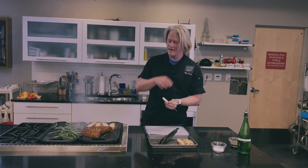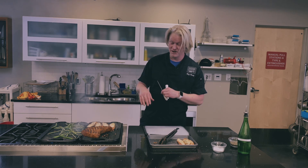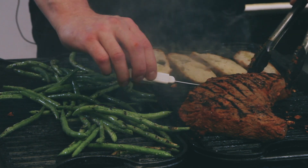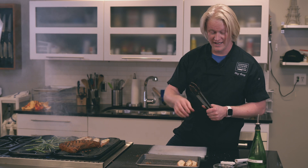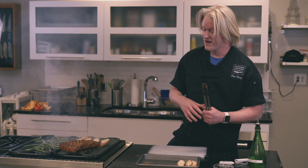Larger pieces of meat are going to carryover cook a little bit longer — I'd guess this one is going to carryover cook at least 10 degrees. So if I want this to finish at 135 degrees for medium rare, I'm going to pull it off the grill at 125 degrees. I like to come into the side of the thickest part for my quick temperature read. When you're cooking steak, it's not about how much time a steak takes because there are a lot of variables. Cook by temperature — getting an instant-read thermometer, typically around 15 to 20 dollars, is going to make your steak game the best it can be.